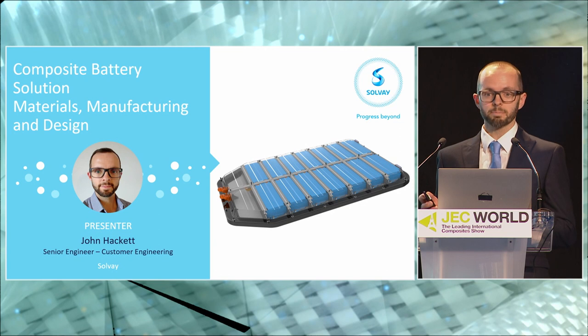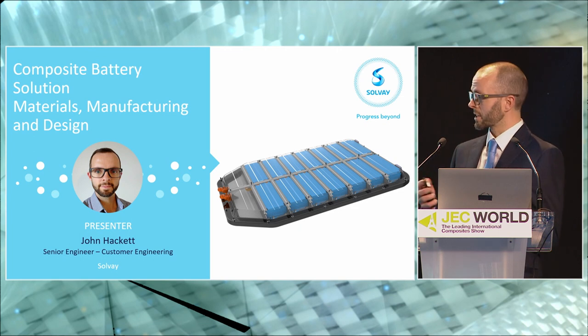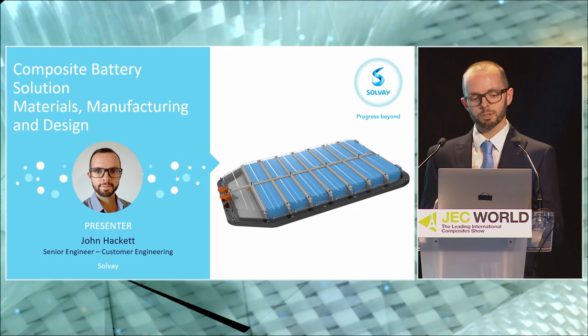If you don't know Solvay, I'm not going to spend too much time introducing Solvay — maybe just Google us. Beyond that, come and visit us on Stand M41. What I would like to talk to you about is composite battery enclosures, and particularly the solution that we will be presenting to you today, and the kind of considerations that you need to make to the materials, manufacturing, and design.